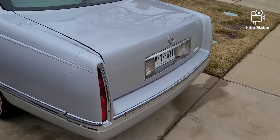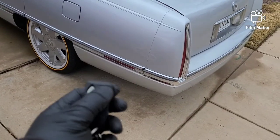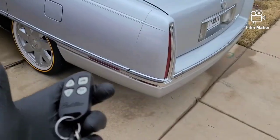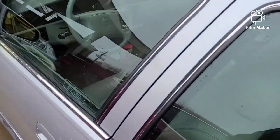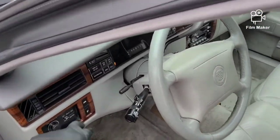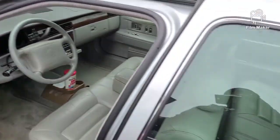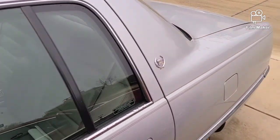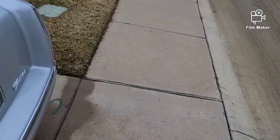I still have my original key fob here. As you can see, I'm pushing the trunk button and it's not working — not doing anything. And then inside the vehicle, the trunk pop is not working either. I'm not going to take it all off because I did get it working on mine, so I'm just going to do a walk-around and show you what tools you'll need to get this done.